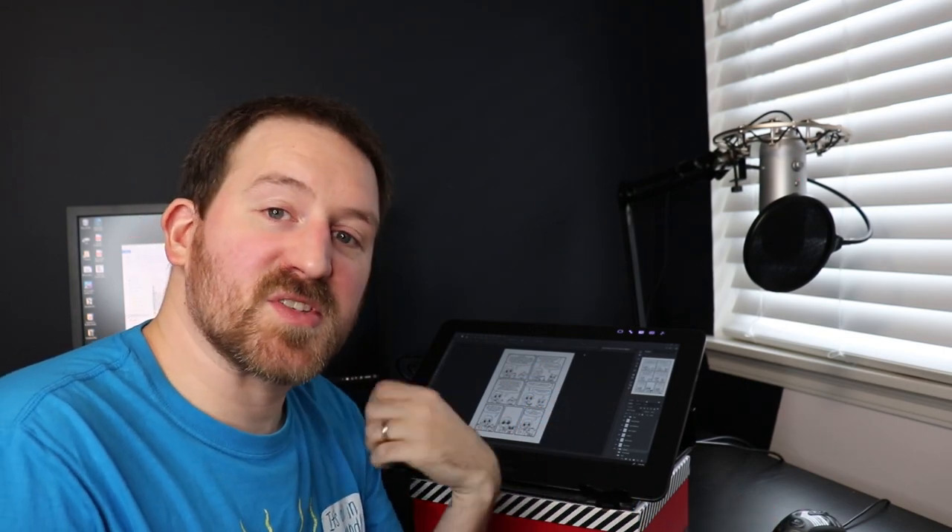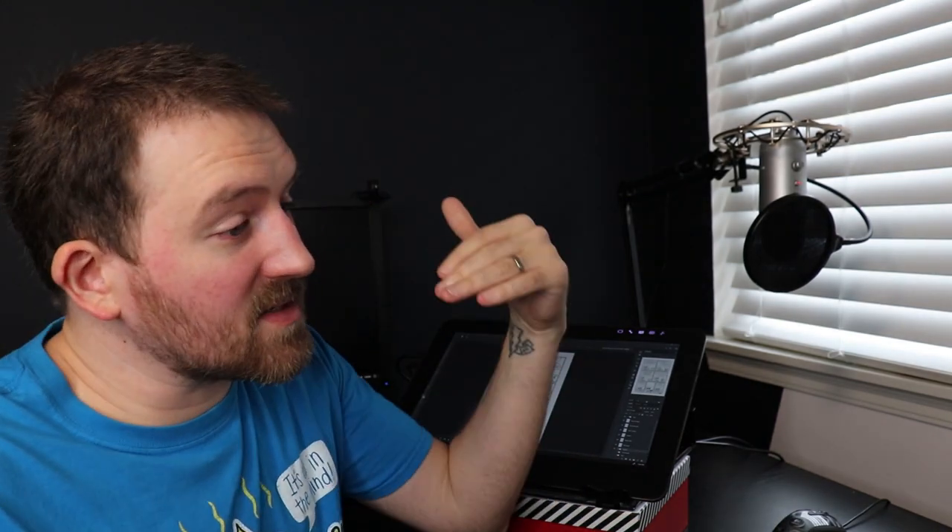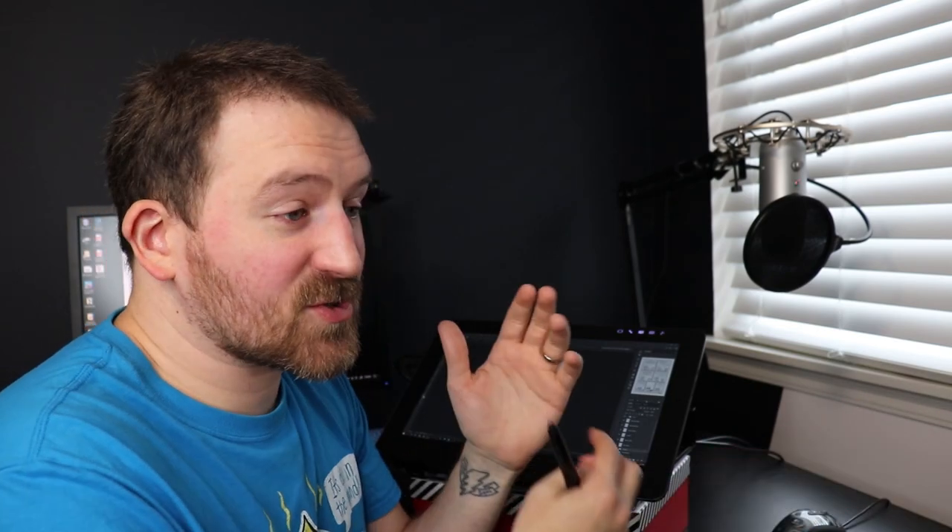With these thumbnails complete you can read the entire book, and it began to feel like I was really getting somewhere. So it's time to move on to step six: penciling. This book was drawn completely on the computer using Photoshop and my Wacom Cintiq Pro 16 — this magical device that I can draw straight on the monitor. I'm calling this step "pencils" because even though I'm doing it digitally, I'm still treating the process like I would if I was doing it more traditionally with an actual pencil.